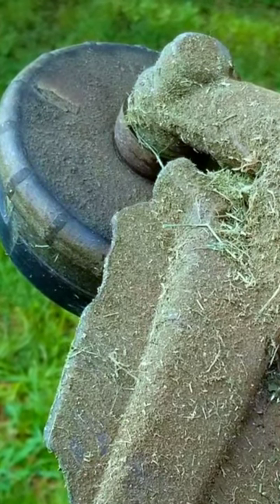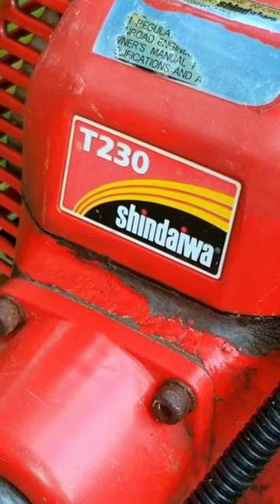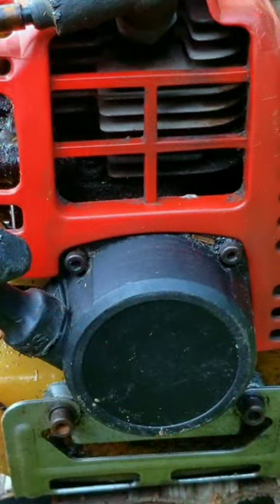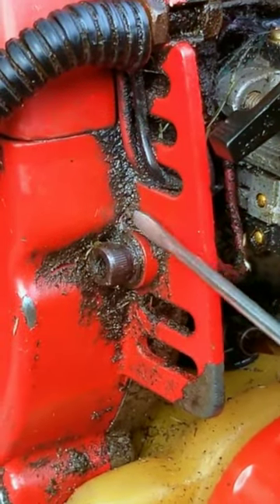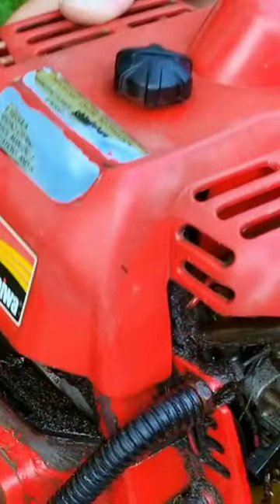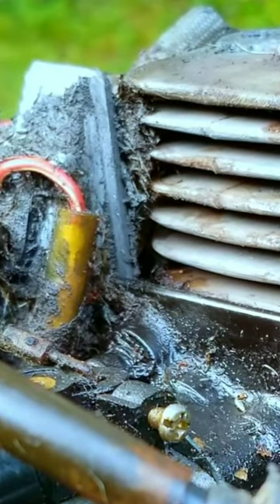The biggest issue with this one, besides a dirty and broken guard, is the condition of the engine. The good part is that it starts and runs, but you might want to check the condition of the cooling fins first. If it's covered in dirt and oil, it could overheat and wear out sooner than it's supposed to. As expected, this one has been leaking fuel and oil all over the engine, which has now collected a lot of debris.